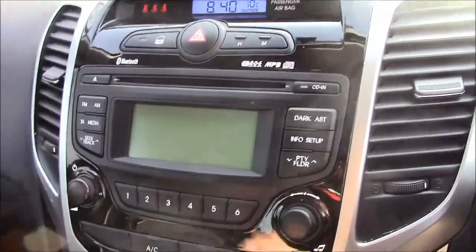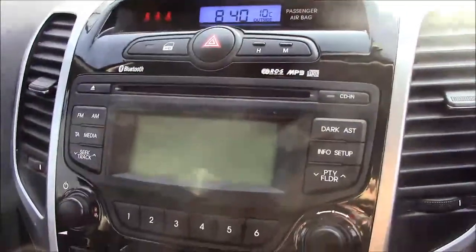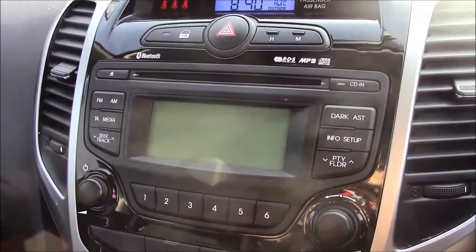Moving onto the centre console, this is your CD radio display. This comes with Bluetooth connectivity which allows you to answer phone calls safely on the move. Additionally, you can stream your media from your Bluetooth compatible devices straight to the car without the need for any wires.